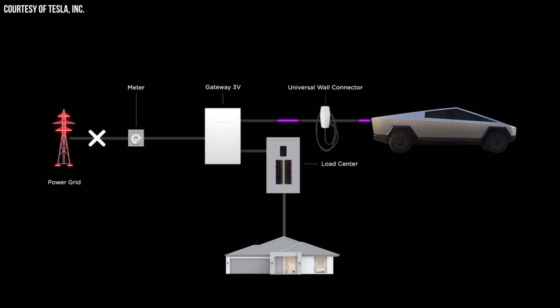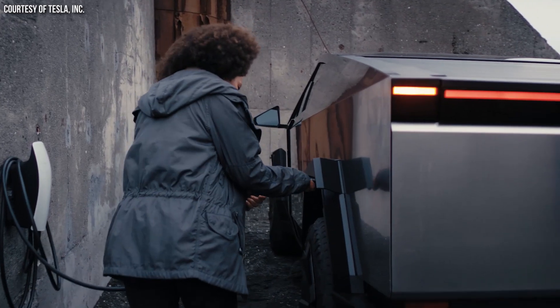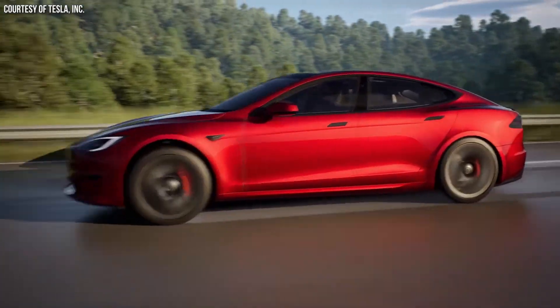The Cybertruck is the first Tesla to offer vehicle-to-home capabilities, but this PowerShare feature won't be enabled until later this year, and it requires extra hardware to work. That brings up the questions: what hardware is necessary, how much does the hardware and installation cost, when will the system be available, and will other Tesla vehicles get this feature in the future?